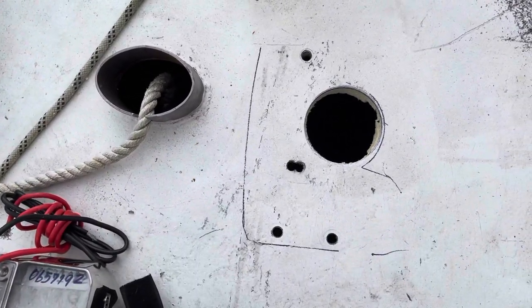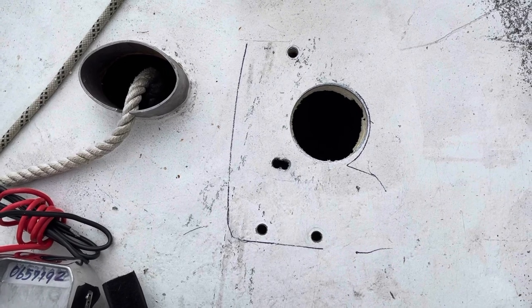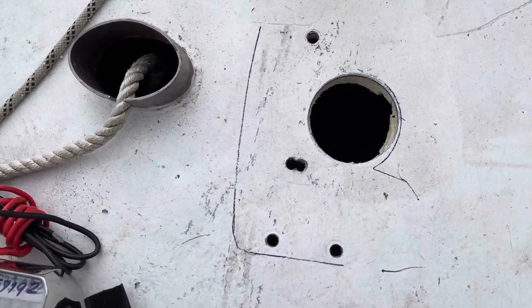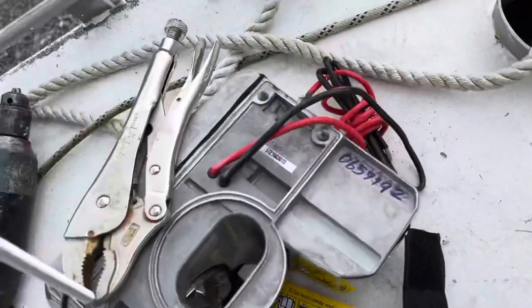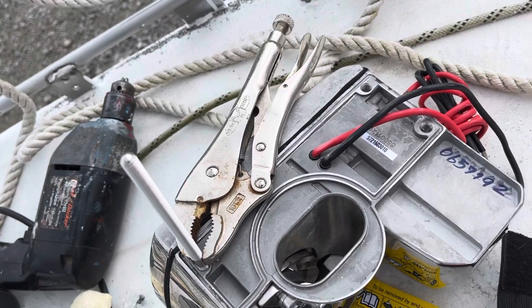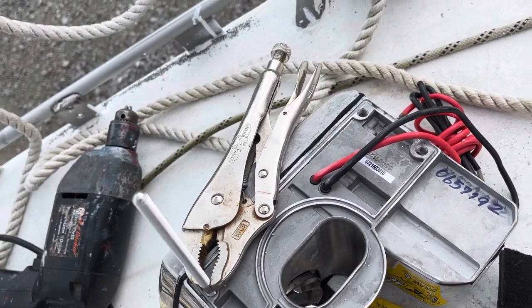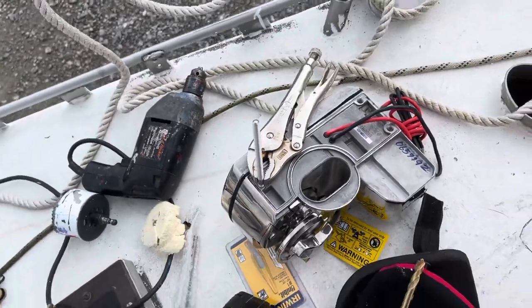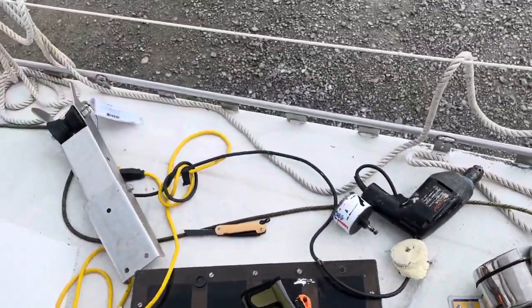We also drilled three holes on the outer edges for the long bolts to go through. The two side-by-side holes are for the positive and negative wires to go through. I'm not sure why they wouldn't couple that into one bigger round hole, but the template said to do it that way and I'm doing what the template says.